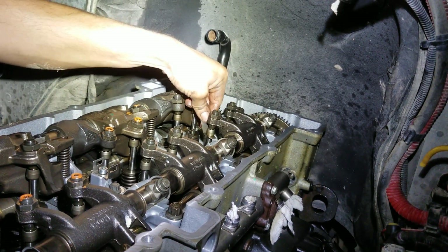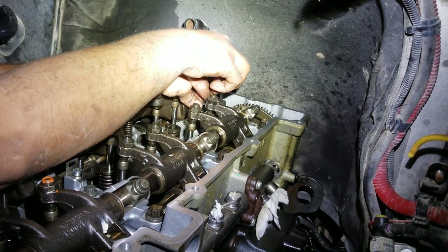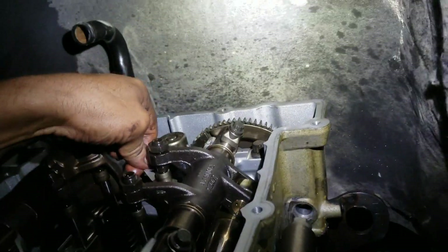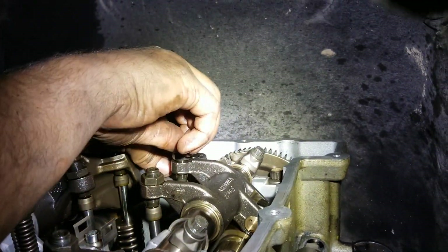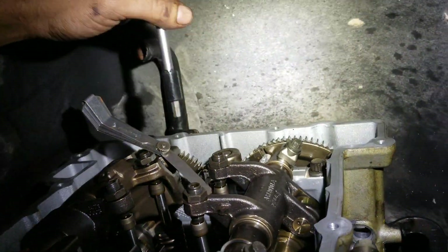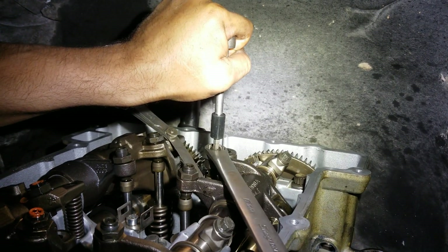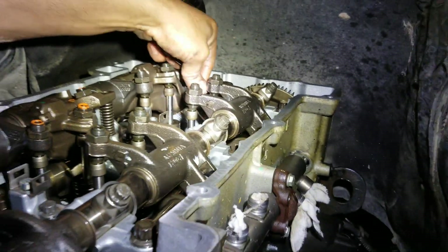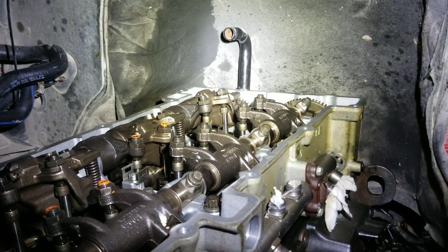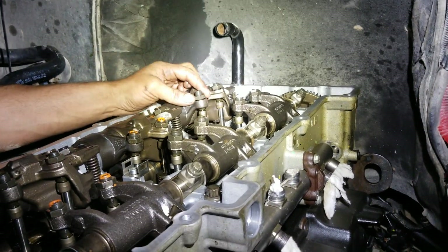I check it to make sure it's not too loose or too tight, then move on to the next one. I back the locking nut out and hand-tighten the adjusting screw until I can go no more — you should get pretty decent drag just by doing that. Then you tighten the nut and make sure you still have some decent drag on it. It's a good idea to go ahead and mark them so you know which ones you've done — that way you don't confuse yourself.